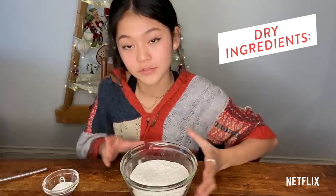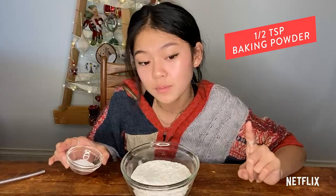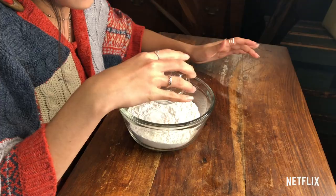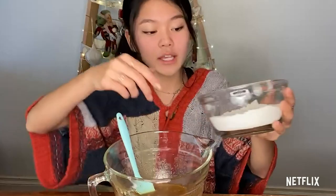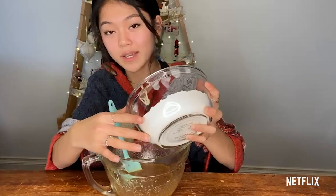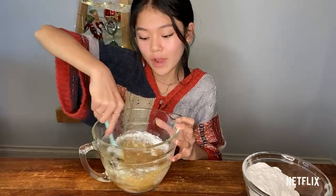Now on to our dry ingredients. You're going to need one and a half cups of flour, half a teaspoon of baking powder, half a teaspoon of cream of tartar, a quarter teaspoon of baking soda, and a little pinch of salt. Now that we're done mixing both our dry and wet ingredients, we're going to mix them together. I like to add my dry ingredients in thirds so you don't get flour everywhere and so there are no clumps of flour in your dough. Make sure before adding your next pass of flour that the mixture is well combined and free of any random lumps.